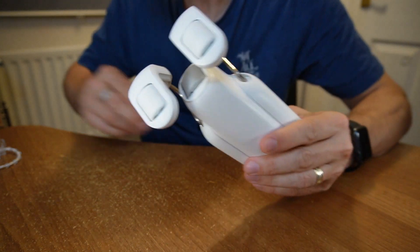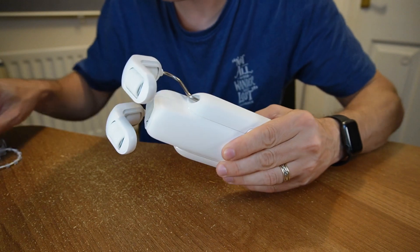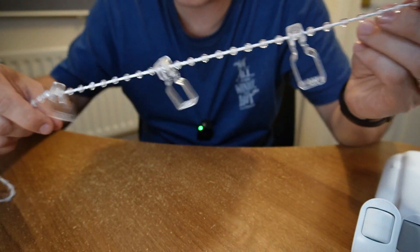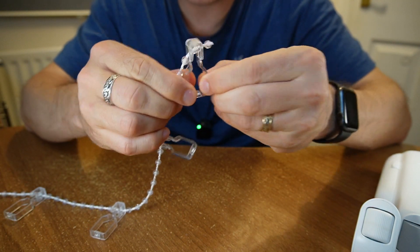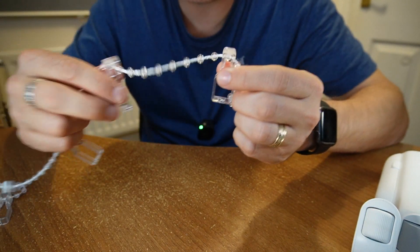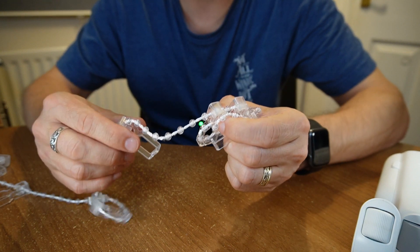It just rolls along the curtain pole, pushing the curtain along. What I think is really clever is this whole bunch of plastic clips along the grommets of the curtains. If you get the spacing just right, it helps to pull the whole curtain along. It's a really clever bit of engineering.